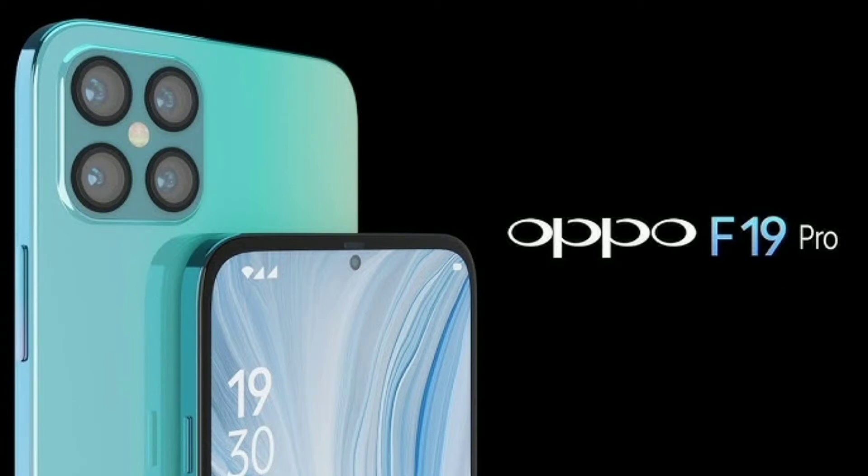Welcome back to GTEK. I'm Gautam. In this video, I'm going to talk about the OPPO F19 Pro review. If you want to subscribe to our channel and share it with friends, you can subscribe to our channel.